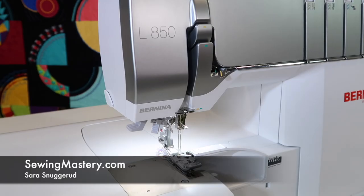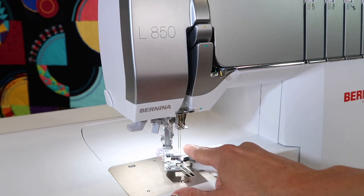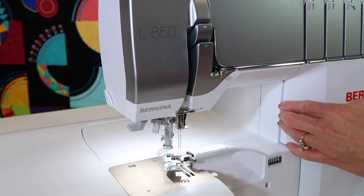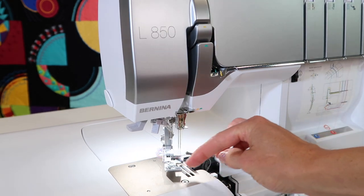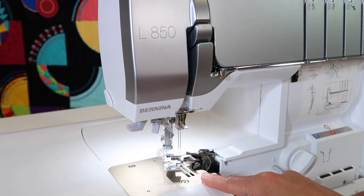The Bernina L850 Serger has a unique feature that allows you to swing the presser foot out. This is helpful if you need a little bit more room to get down here to thread your needles or get something undone from underneath the presser foot. If you've got the whole entire machine open, this totally gives you complete access to all this area, whether you're cleaning it or getting it prepped for your next decorative thread.